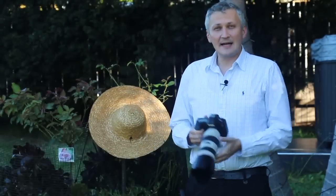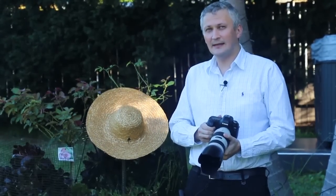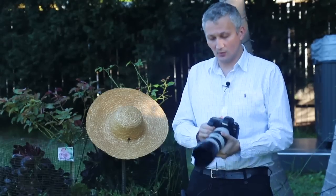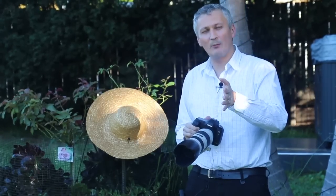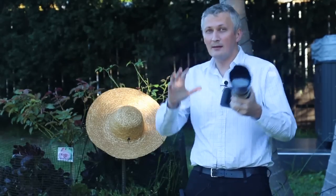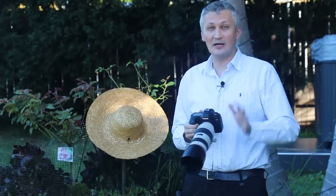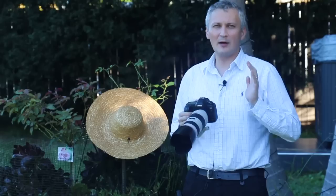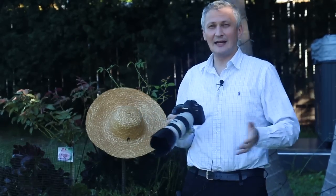The first part of the experiment is done. What I want to test now is the quality and sharpness. I've been told the extenders come with a drop in quality, not only in aperture but in overall sharpness. So I'm going to use only one camera — the 5D with the 70-200mm — without the extender, with the 1.4x, and the 2x. I'll also compare with my 24-70mm lens, which I consider the sharpest lens I have, to see the difference.